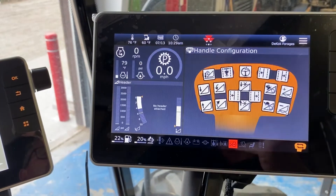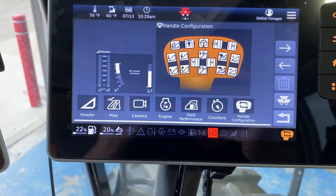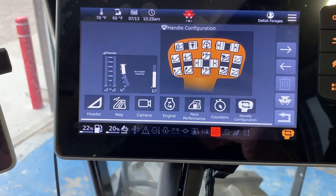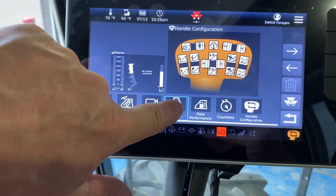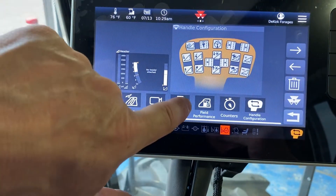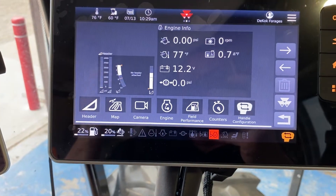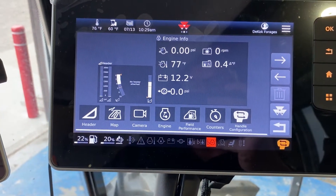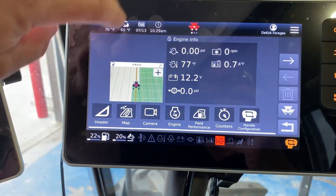If we hit the return button and go to the overview manager, this allows you to change what's on the screen. It's slightly different than the Fendt — on the Fendt you would just drag and drop it. Here you have to highlight it: you touch what you want and then touch that spot, and you can see it automatically changes it for you. You can do that for all three of your menus.